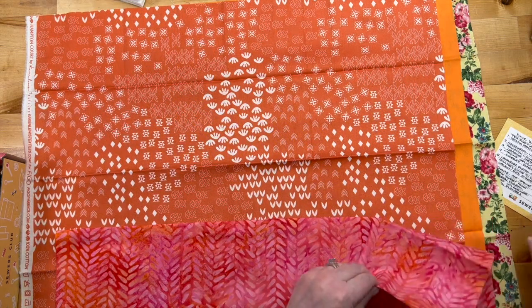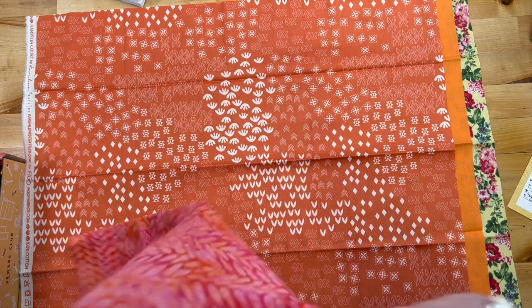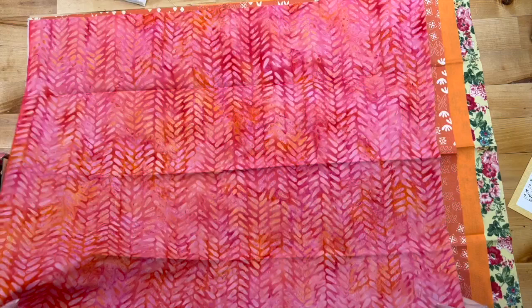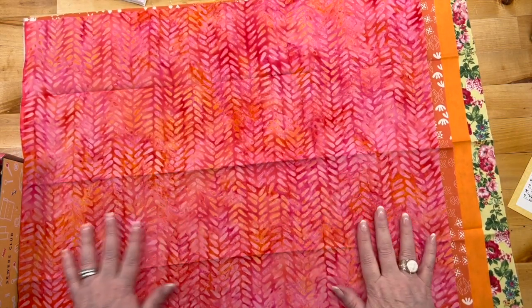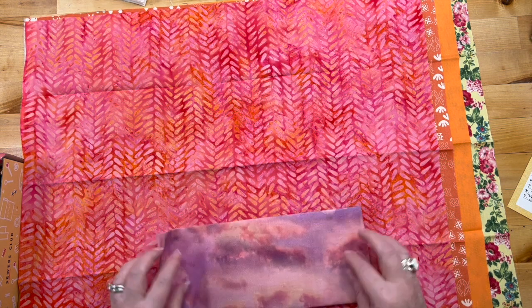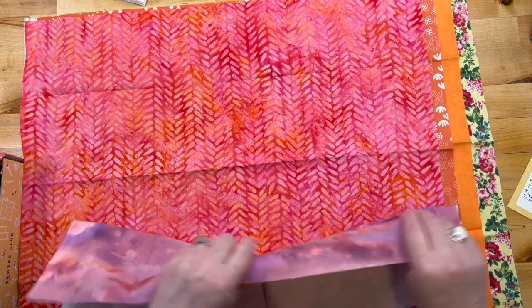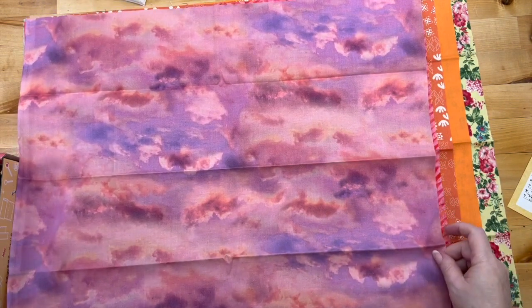This is Citrine Delight cherry bark — I believe I got some of this last time. This is Lavender Fields clouds — oh my, it's clouds for sure. Those are not death clouds; these are beautiful. Wowzers!